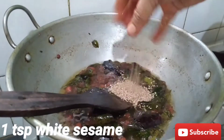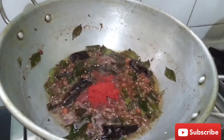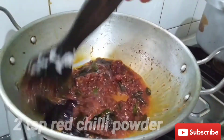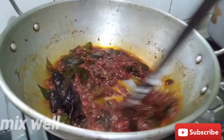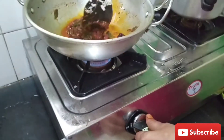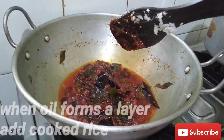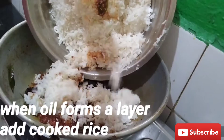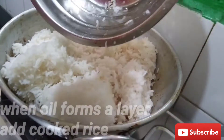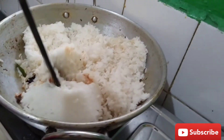Add 1 tablespoon of salt. I will add a small onion and pour it into a bowl. I will add a bowl of rice.